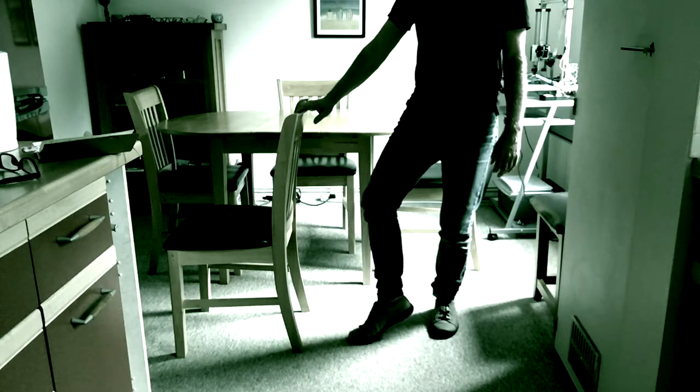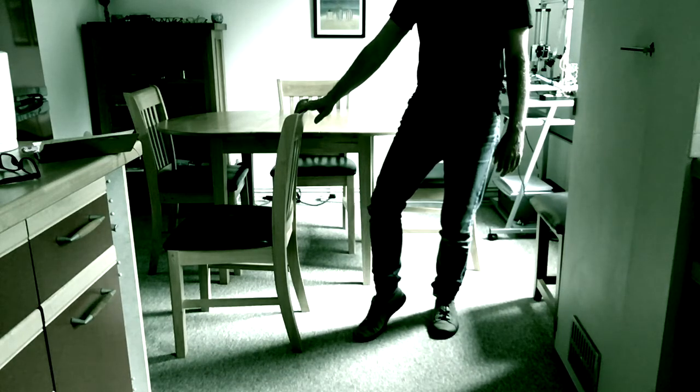If your balance isn't great then use a chair for support. Only lift your heel off the ground and move the ankle from side to side.